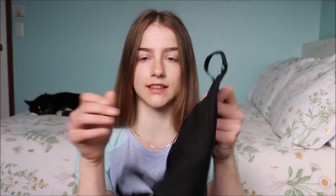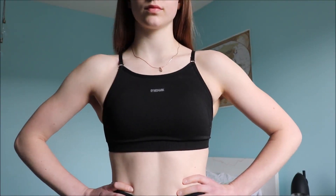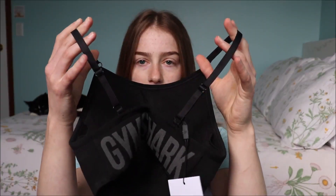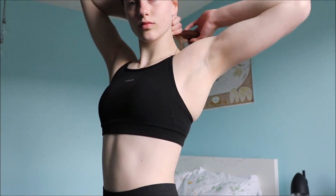So I got one sports bra. This is their Flex Strappy sports bra in black. It looks like this and then it has Gymshark written on the back here, which I absolutely love. It has this high neckline and I absolutely love the straps because the straps are thin. They don't cross in the back. The sports bra has a little pad in it which I like because that's all I need.